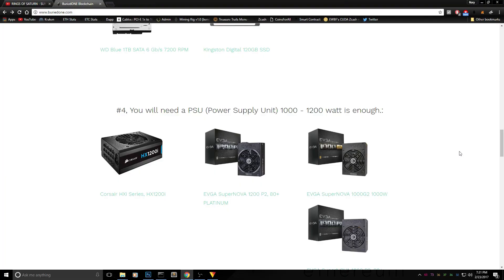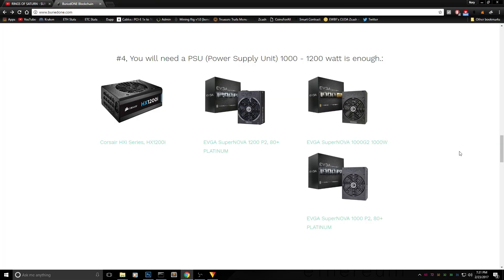For step 4 we need to pick our power supply. There are different efficiency ratings to consider: platinum and titanium are the most efficient but very expensive. For a good balance, a 1200W gold or platinum unit is a solid choice, and if you want to go cheaper, a 1000W gold or platinum version is also a good option.